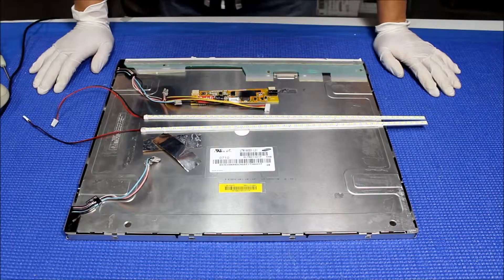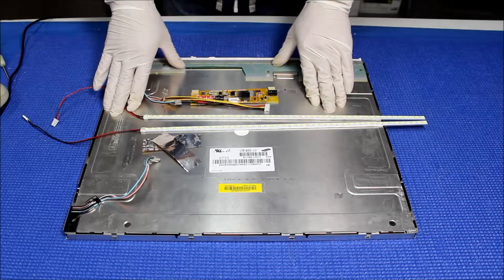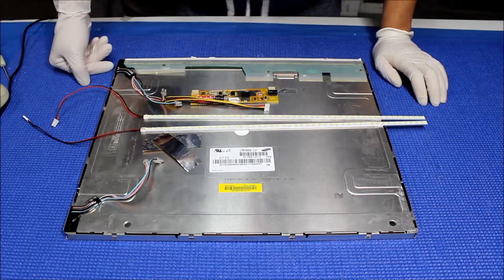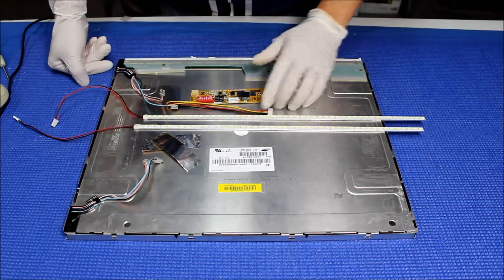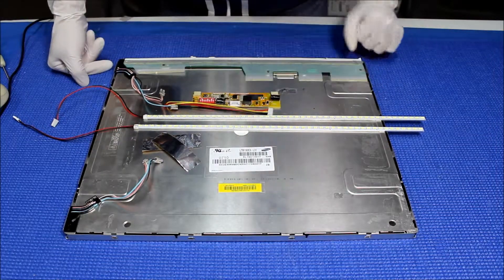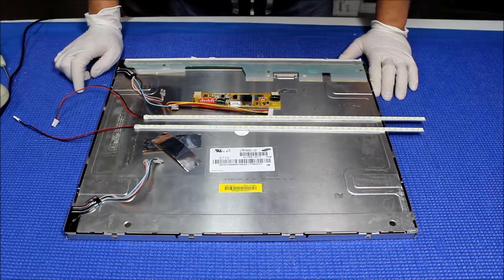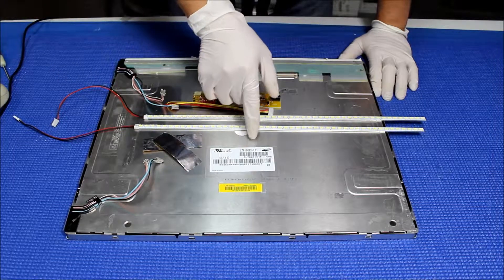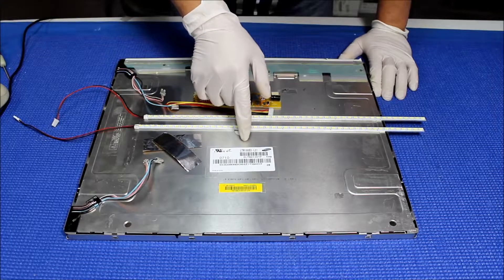Hello, in this video I'm going to show you how to operate this 19 inch LCD screen from CCFL to our UB70 series LED kit. This kit comes with two LED strips, one connector, one driver, and a couple of aluminum foils. This LCD is made by Samsung. The screen part number is LTM190EX-L31.